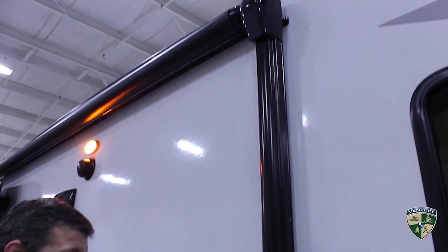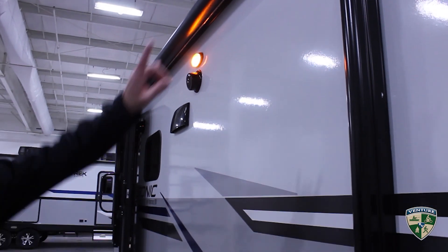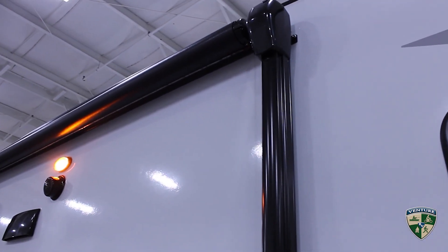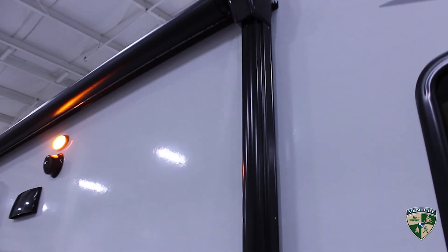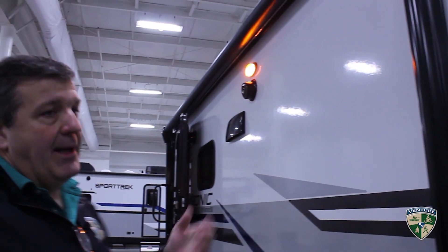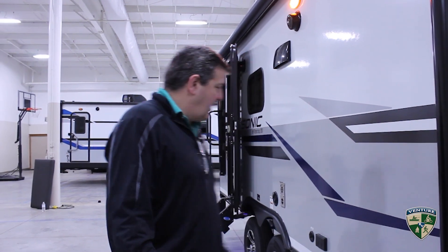We have an automatic electric awning with an automatic rain dump and LED light strips along the wall. If you get more than about 25 pounds of water on it, it'll dump the water and then go back up, so you never have to worry in the middle of the night if you didn't take your awning in and a storm kicks up.